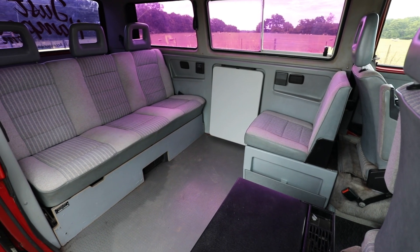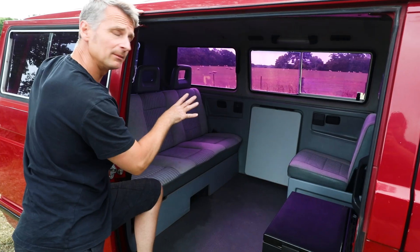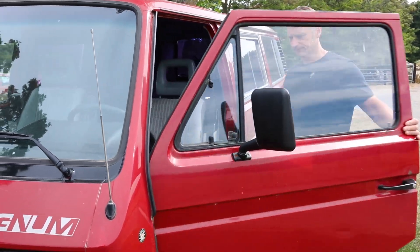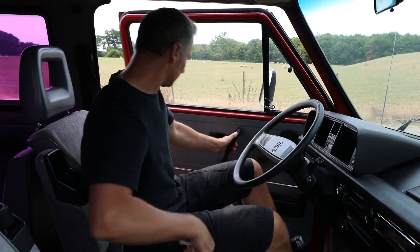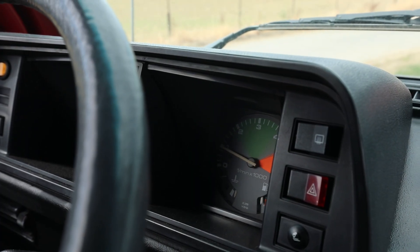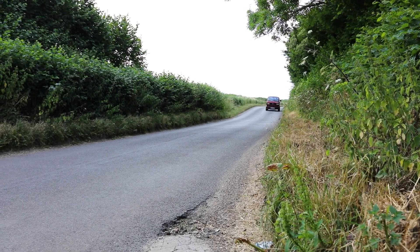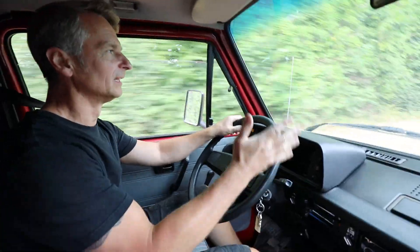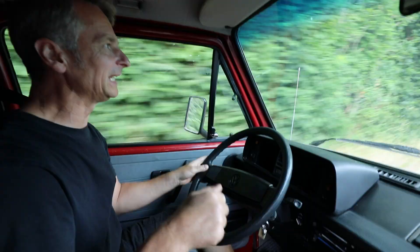Fridge, rock and roll bed, cup holders, table — all ready to go. So driving the T25 it's really quite comfortable. It's not bad considering it's lowered and has big wheels on it, it still feels quite good. It's quite a nice place to be in here.